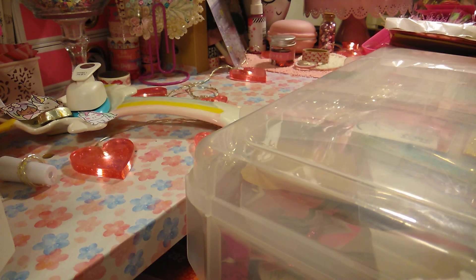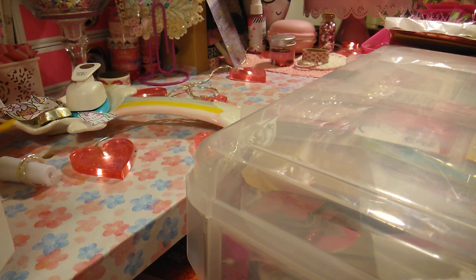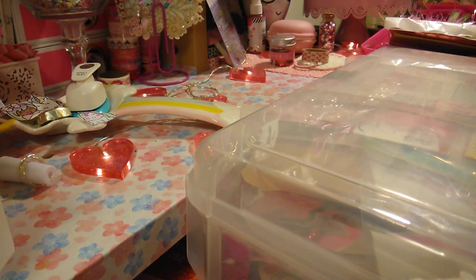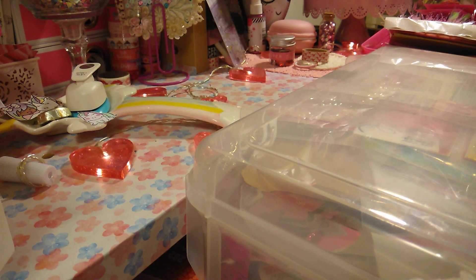Hi you guys, welcome back to Alayna for Crafts. I am going to call this my Valentine DIY series, which I'm starting now because February is just around the corner. I've been creating and doing some projects to get them ready because I am in a swap, so I'm trying to get some stuff done.